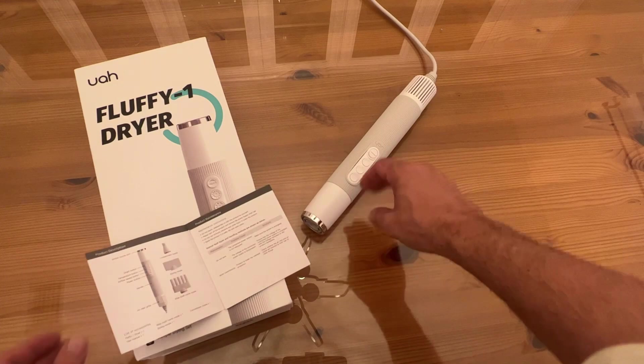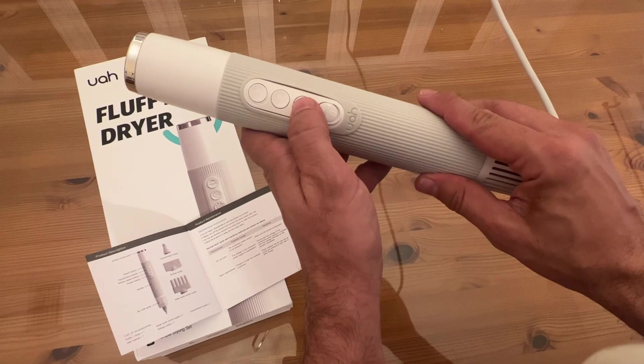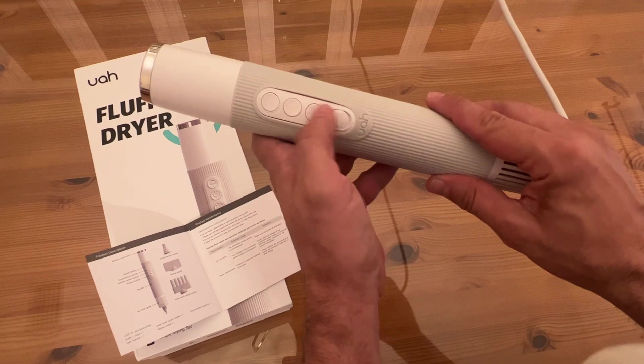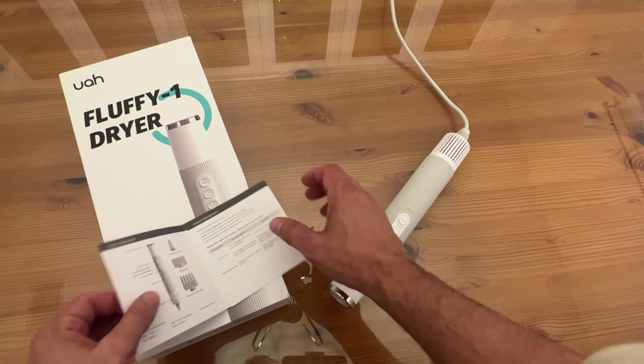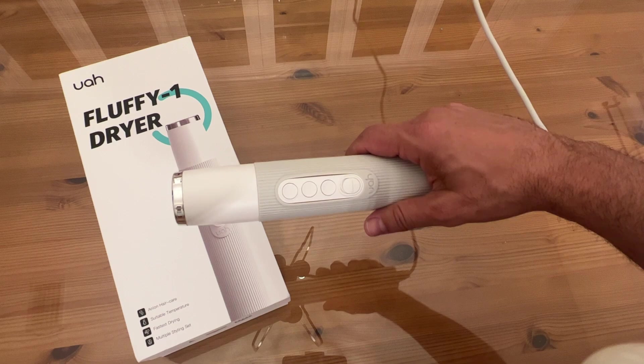When it comes to the buttons, you've got power on and off, airflow speed, a temperature button, and a smart button that allows it to automatically adjust temperature. The NTC smart temperature control: press the smart button and cold and warm air automatically alternate every three seconds. That's smart.